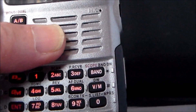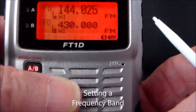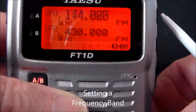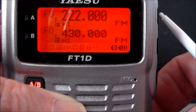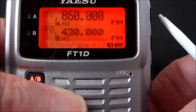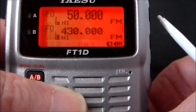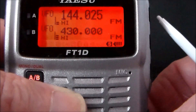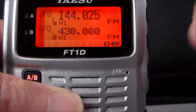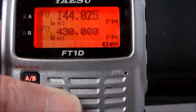Selecting a frequency band: push the Band button and it'll take you through the different bands. I want two metres at the moment, so we'll stick to this one and practice keying in frequencies in a minute.